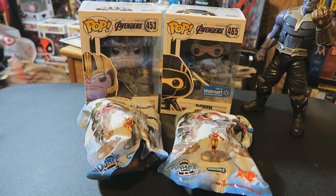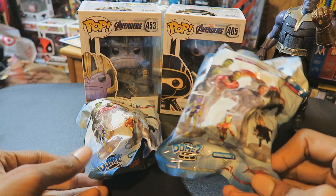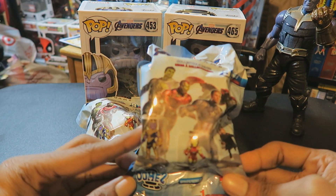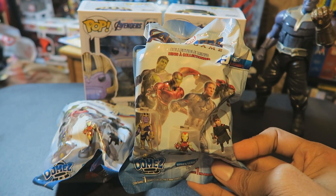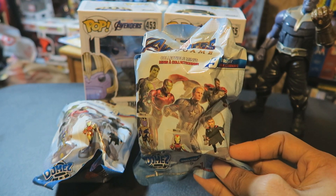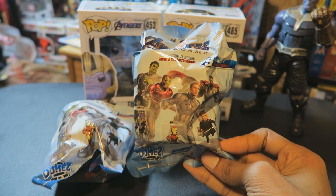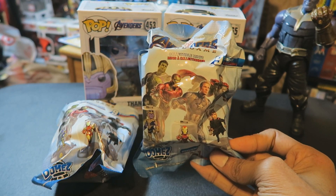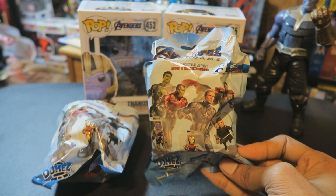Hey everyone. In this video I will be taking a look at two of these Avengers Endgame Domes figurines. I found these in the collectible card aisle at my local Target. I'm pretty sure Walmart has these things too. Never thought I would actually pick one of these up, but I picked up two of them because I thought it would make for a neat little YouTube video.